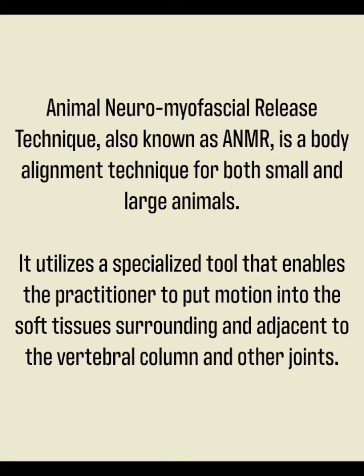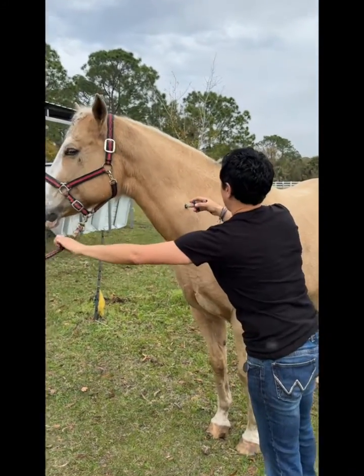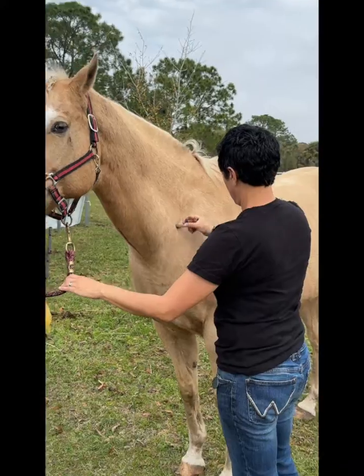Animal Neuromyofascial Release Technique, also known as ANMR, is a body alignment technique for both small and large animals. It utilizes a specialized tool that enables the practitioner to put motion into the soft tissue surrounding and adjacent to the vertebral column and other joints. When motion is put along the vertebral column of the horse, you see twitches, also known as a pathological reflex.